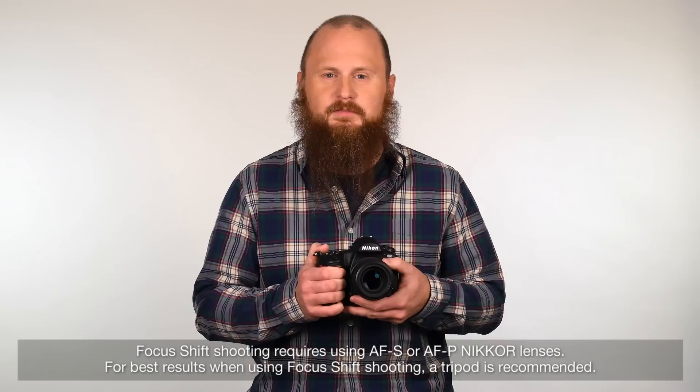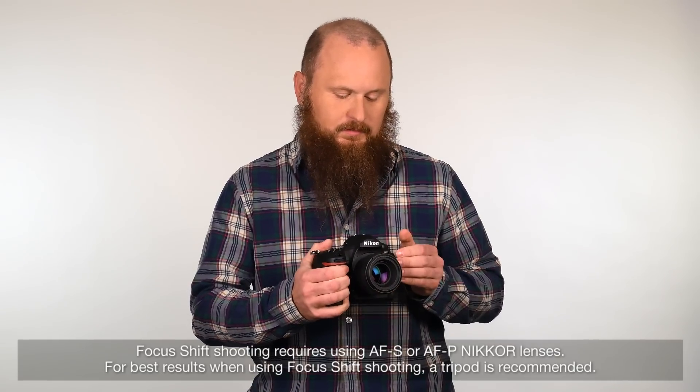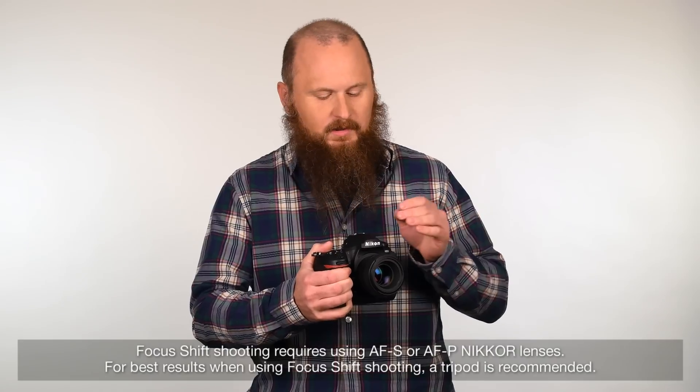One of my favorite new features of the Nikon D850 is Focus Shift, which is Nikon's version of focus stacking. It lets you set up the camera to take a number of shots automatically, and between each shot it changes the focus from the closest object you initially focus on to the farthest object in the scene, or infinity. You then take all those shots and blend them together in software to create one final image that's in focus from the foreground all the way to the background.